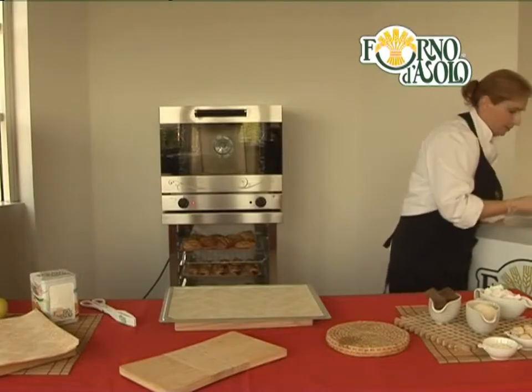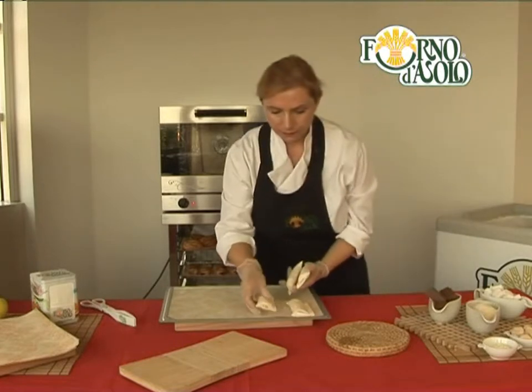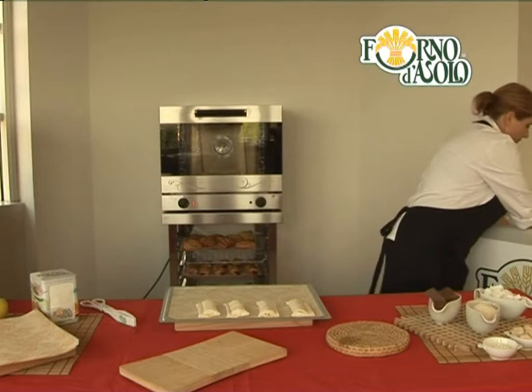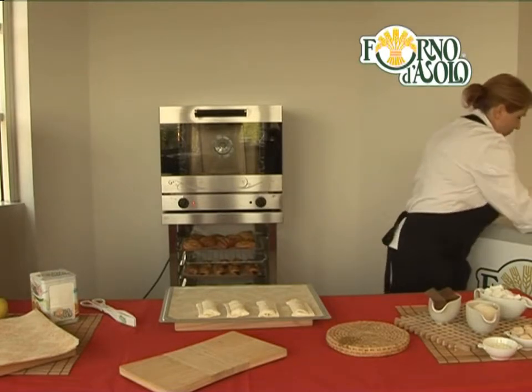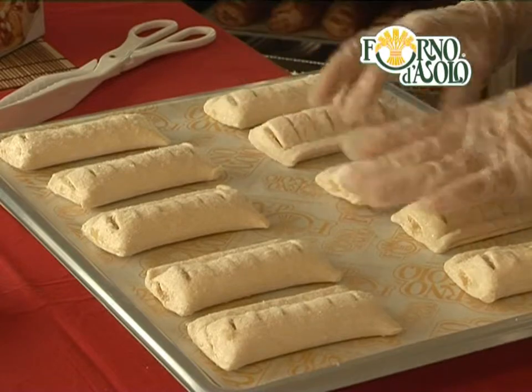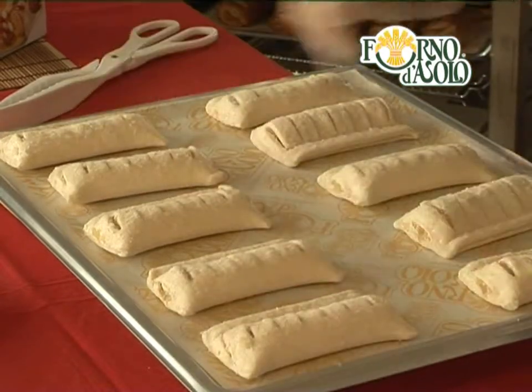As you're waiting for the oven to reach its temperature, remove the specialities from the freezer and place them on baking sheets lined with parchment paper. Place each piece about 2 cm apart to allow the heat to circulate well for even baking.